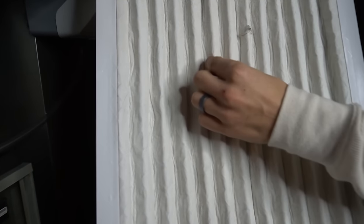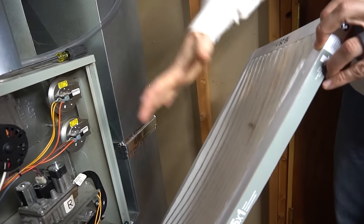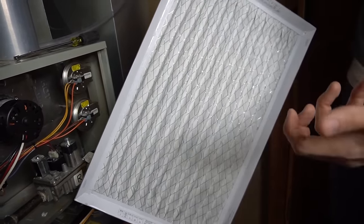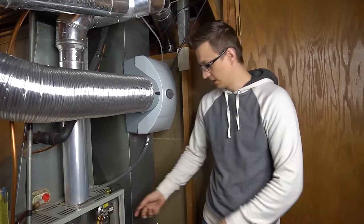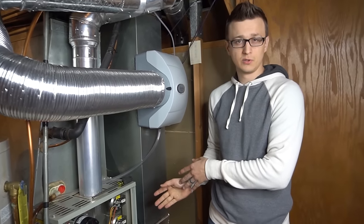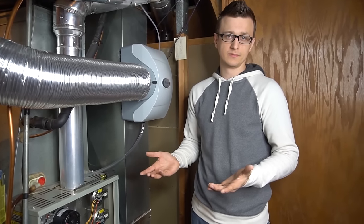If you pull out your filter and it's dark instead of white, it's dirty. Even a white filter can be plugged — mine had a white powder coating and my furnace was overheating with it in. The filter was caved in because the blower motor was straining to pull air through it. If your furnace is whistling and stops when you remove the filter, that's a sign it's dirty. Replace one-inch filters every month or two.